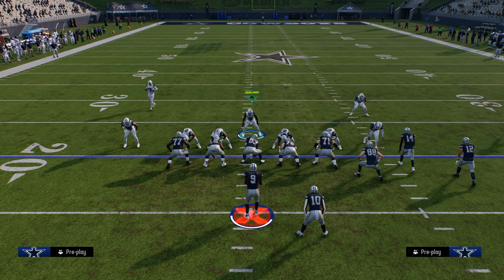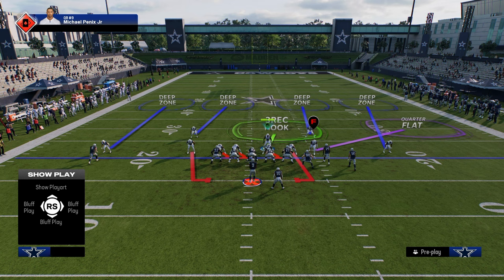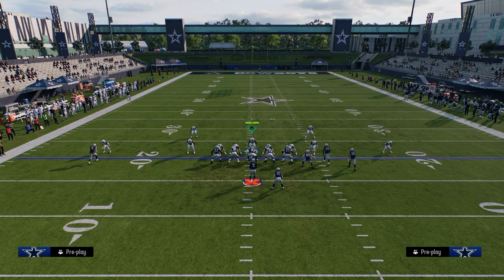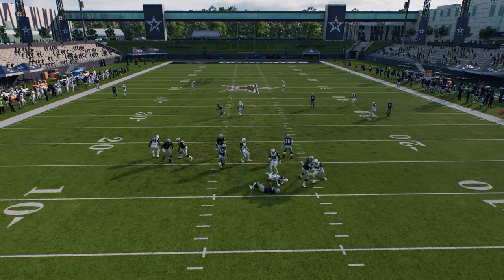Now one of the things that can occasionally occur is if you send that blitz and they block their running back. If you have a really good hover you can sometimes get the splits to come in against a blocked running back. You see we are able to get it there — get a little aggressive with your hover.